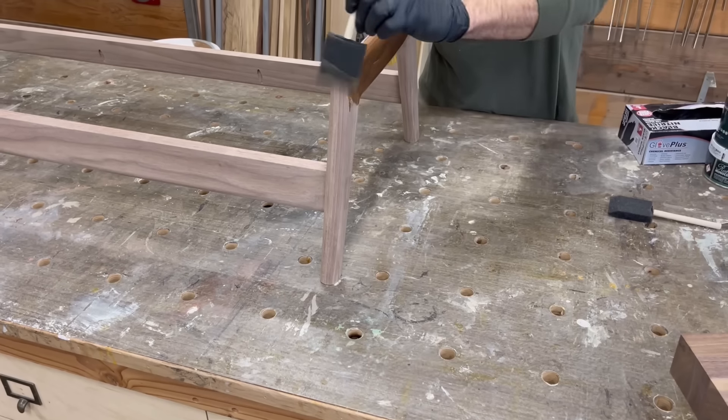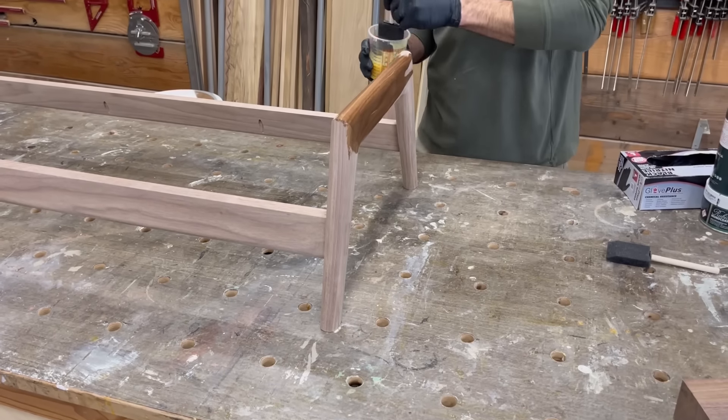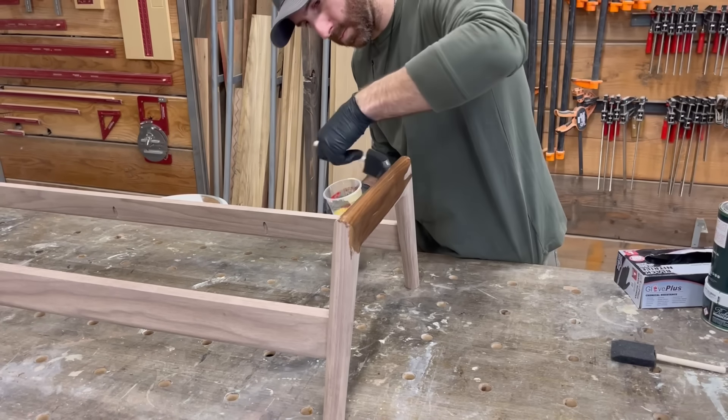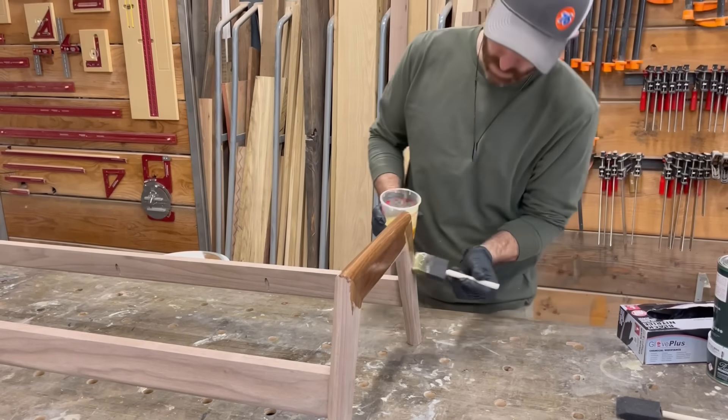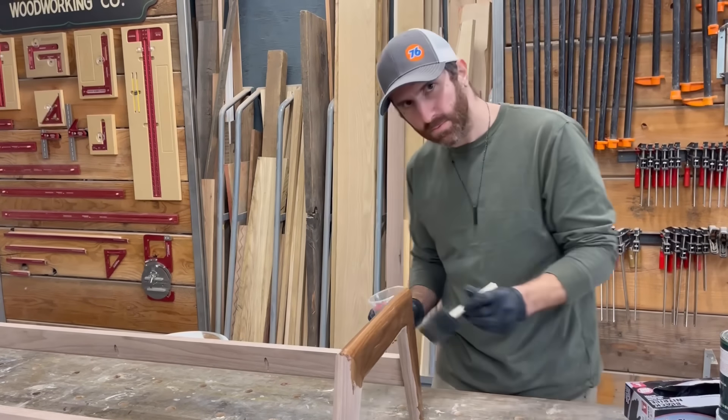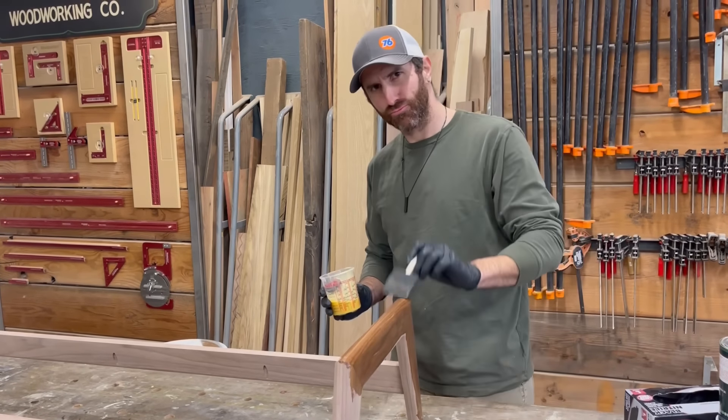While I was busy figuring all that out, my shop assistant Craig put some finish on the base. That's right — I've got a shop assistant now. He started this week and you'll probably be seeing more of him as the videos progress. He's a pretty cool guy.